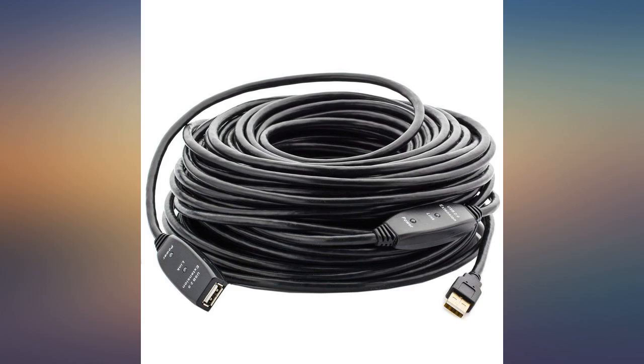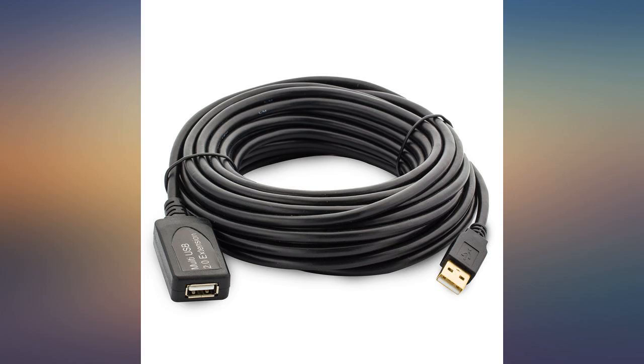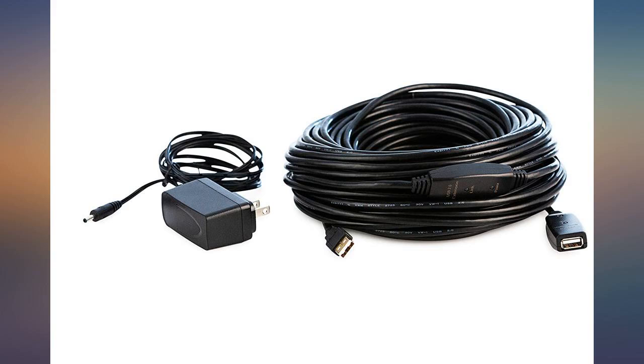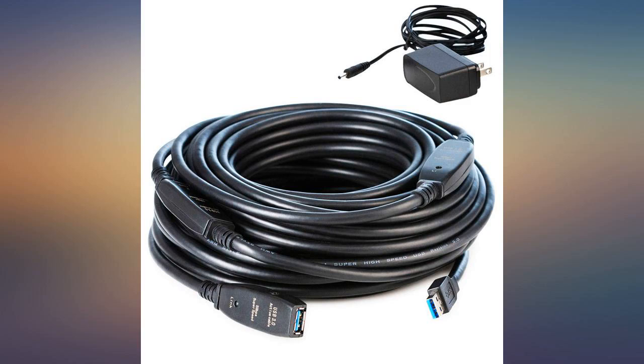I used this cable to do live streaming on a DSLR camera using a 4K cam link. It worked for a little bit, but after a month it started to not show the video image and sometimes not even register the camera. Another problem is that it will freeze the video stream. It still powers things up and works, but I wouldn't recommend it for streaming or use off-camera.